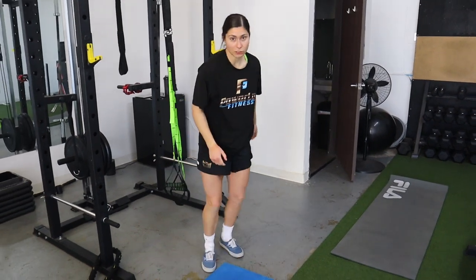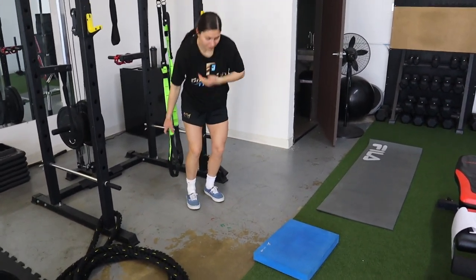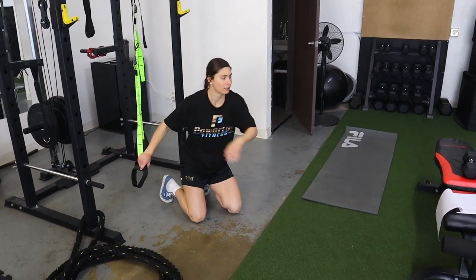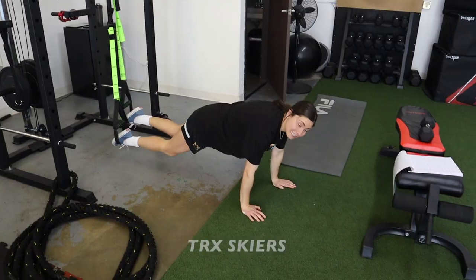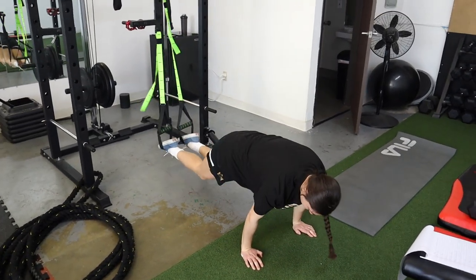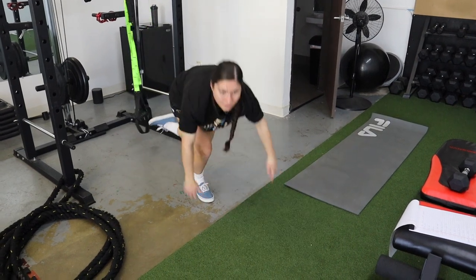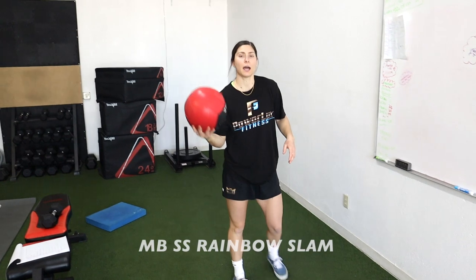For TRX skiers: feet go in the TRX, hands out, and you go side to side, contracting through the core. Make sure you're nice and controlled — don't be swinging everywhere. When it comes to abs, slow and steady wins the race.